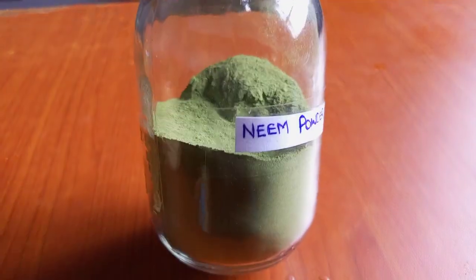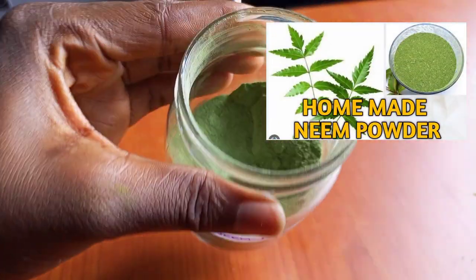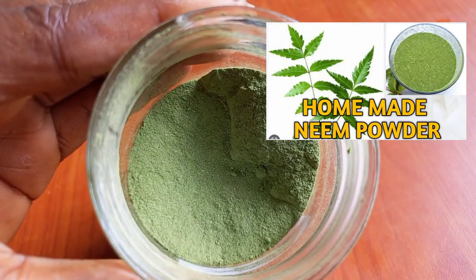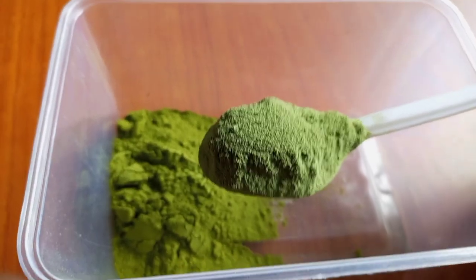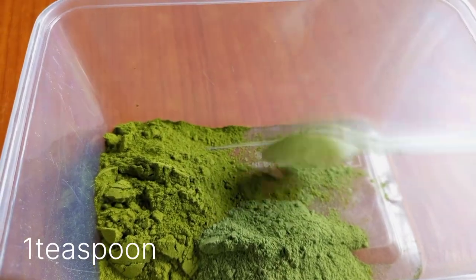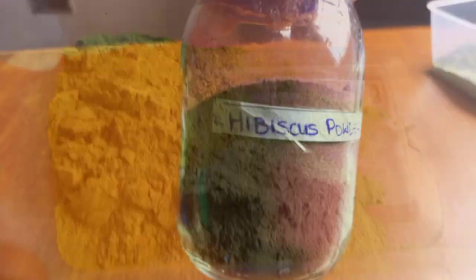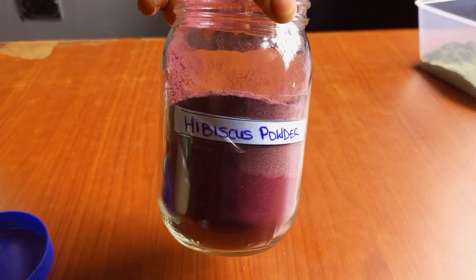The second ingredient I'll be using for this hair mask is neem powder. I also have a video of how I made this neem powder on my channel — I'll leave the link down below in the description box. Neem is great for scalp care as it has many medicinal properties. It contains antifungal and antibacterial properties which help eliminate dandruff, treat lice, and also strengthen the hair.